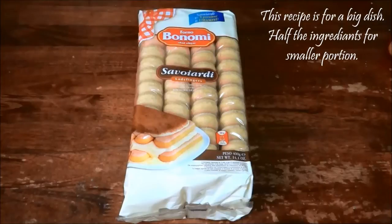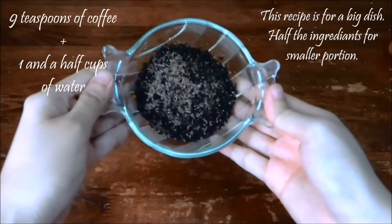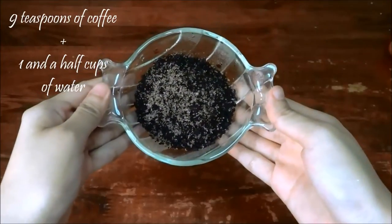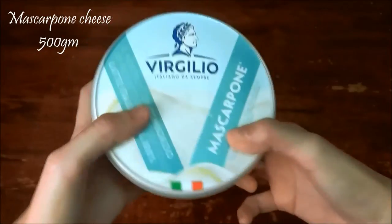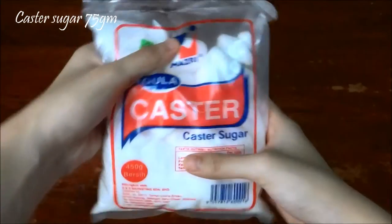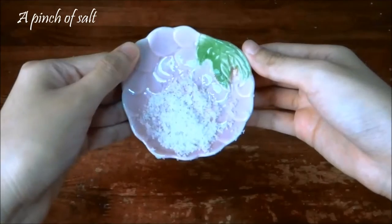These are the ingredients you will need: Savoiardi biscuits, 400 grams. 9 teaspoons of coffee, and one and a half cups of water. Mascarpone cheese, 500 grams. Two large eggs. Caster sugar, 75 grams. A pinch of salt.